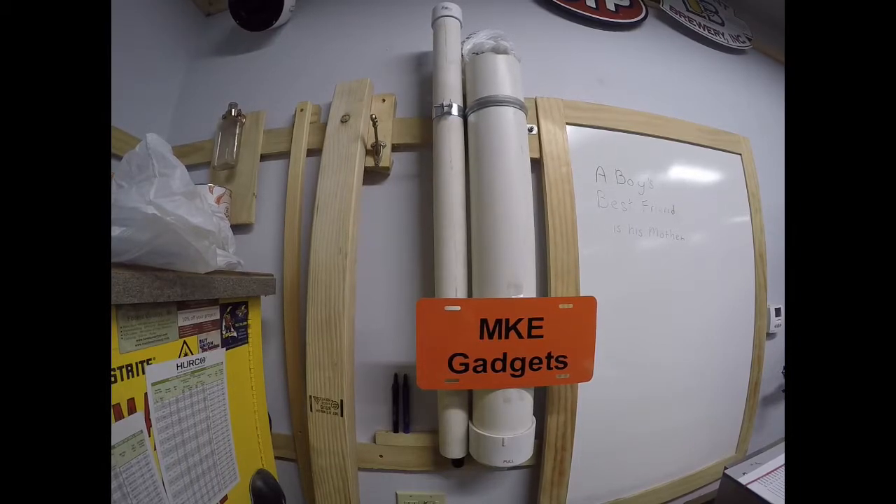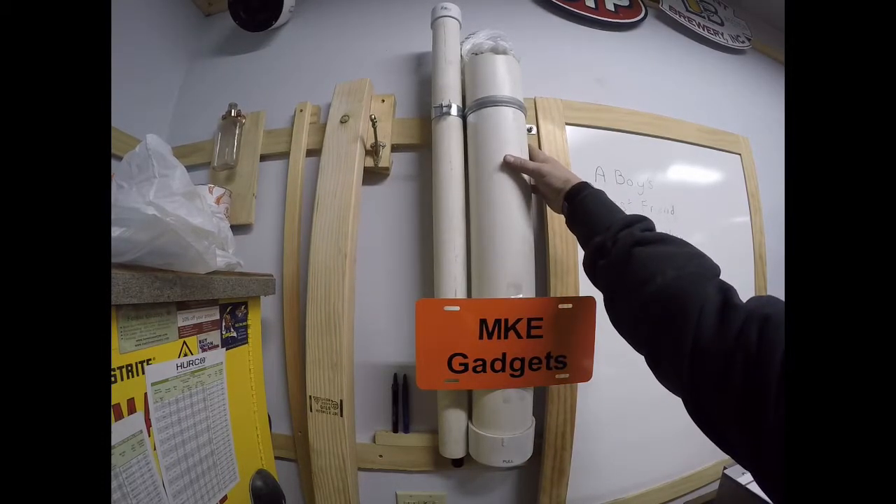Welcome to MKE Gadgets. Today we're going to make a storage tube for grocery store plastic bags. All I use is a piece of PVC tube, an end cap with a hole drilled in it, and a couple of clamps that hold it to a piece of plywood.